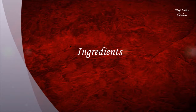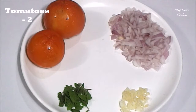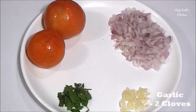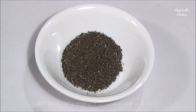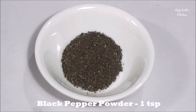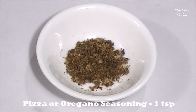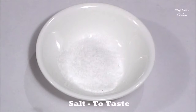The ingredients we need to make the pizza sauce are: 2 tomatoes, finely chopped half of an onion, finely chopped 2-3 garlic cloves, roughly chopped 5-6 basil leaves, 1 teaspoon of black pepper powder, 1 teaspoon of oregano or pizza seasoning, half a tablespoon of red chili flakes, and some salt to taste.